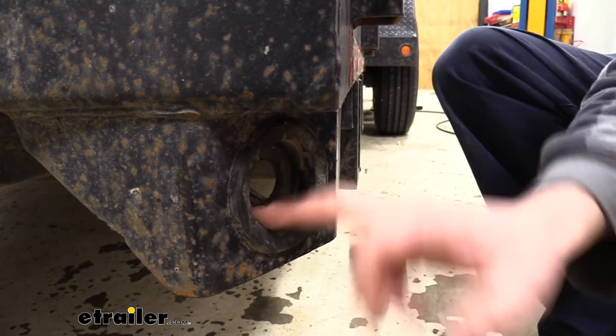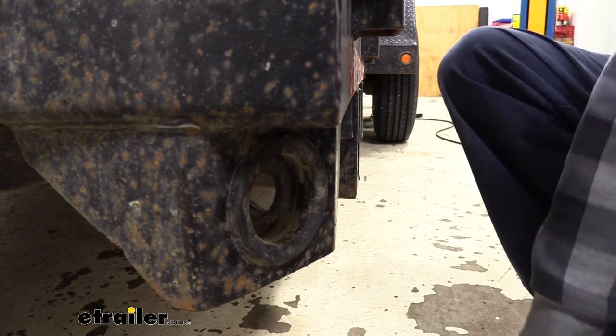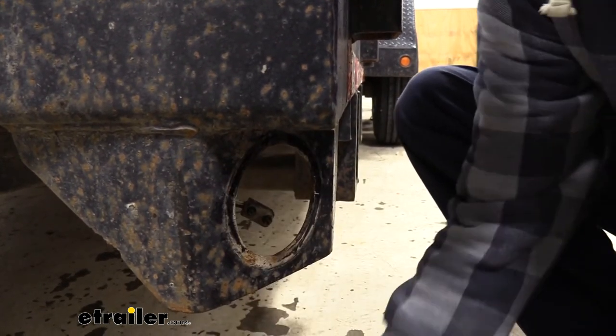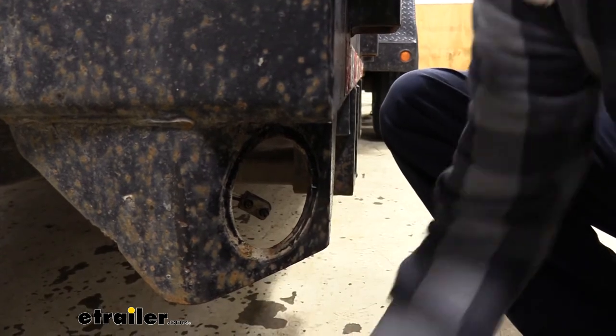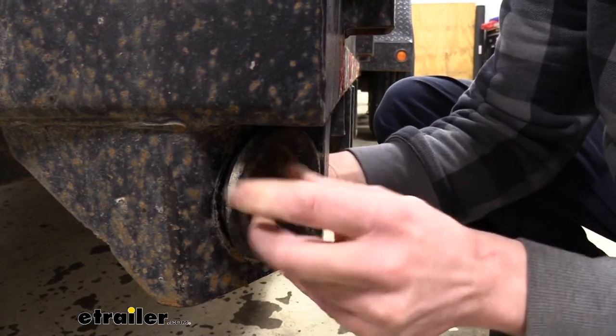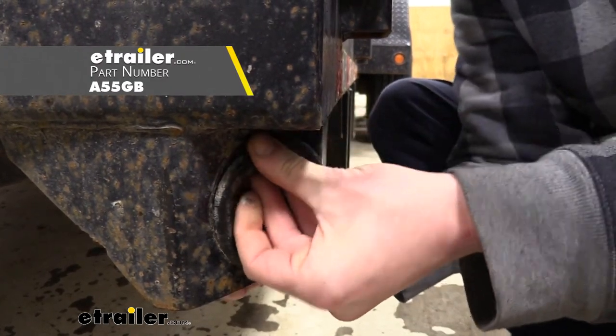You can then clean out any dirt inside the grommet to make it easier to get the new light in. A lot of times the easiest way is to pop the grommet out, knock the dirt out, then put it back in. If your grommet is damaged and you need a new one, we have some available at eTrailer.com that you can purchase along with your lights.